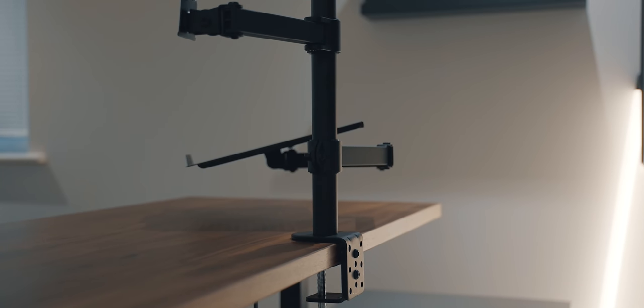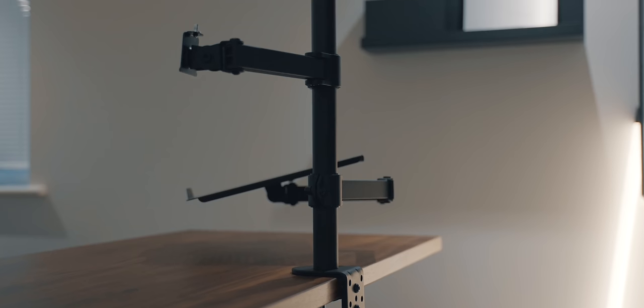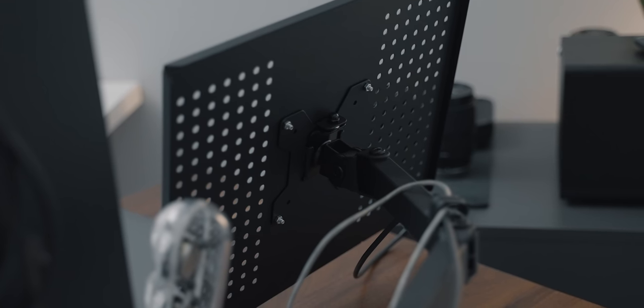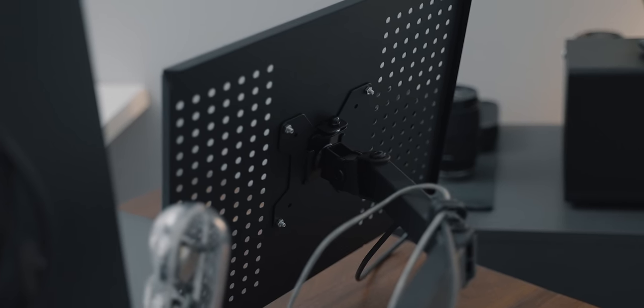In the box you get one pole, two arms, two VESA mounts, and the laptop tray. There are also included cable management accessories, which is great because there are going to be a lot of cables — managing them and keeping them hidden is a fantastic way to ensure a clean setup.